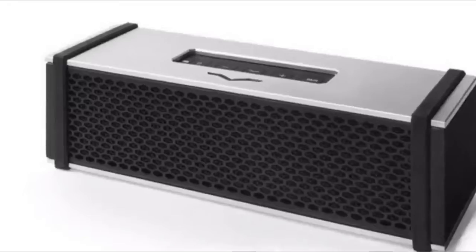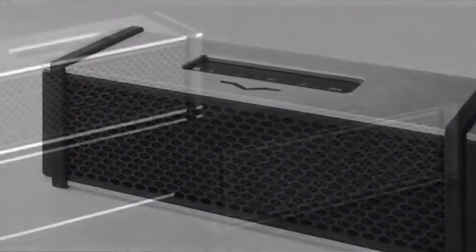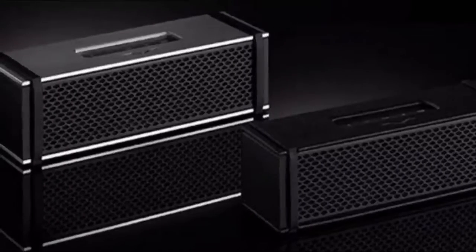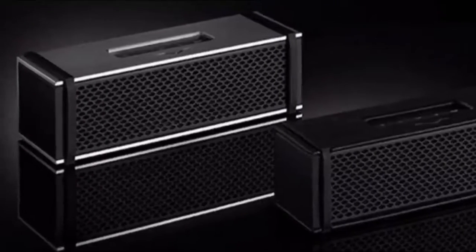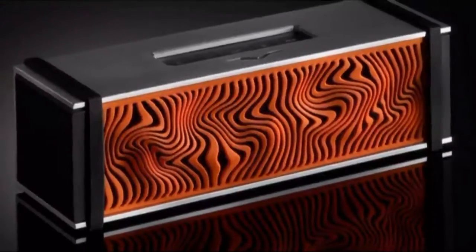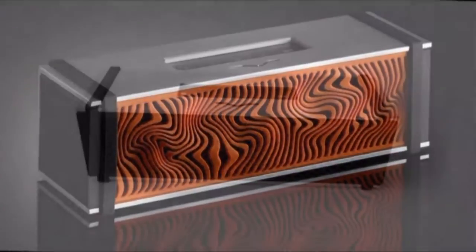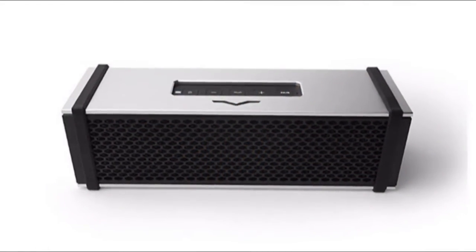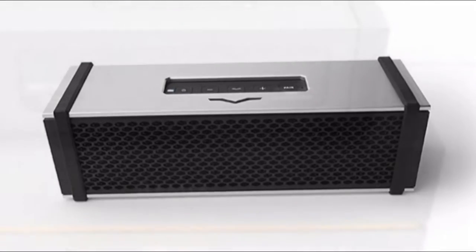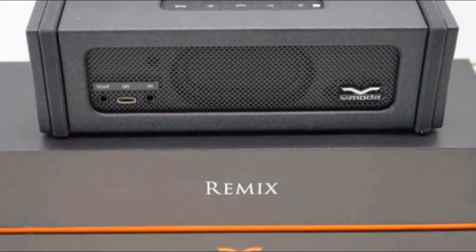Vmota Remix. Vmota's first stab at a Bluetooth speaker has an unusual twist. The Bluetooth speaker market is pretty saturated, so it's hard to create a product that stands out from the crowd. However, Vmota, which has been known for its headphones, is giving it a shot with its new Remix Bluetooth speaker, which it bills as the first 3D printed fully faceted custom product with hi-fi sound quality. But what really sets the Remix apart is its built-in headphone app.